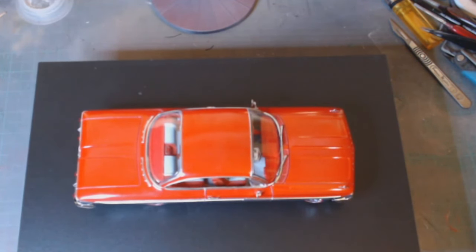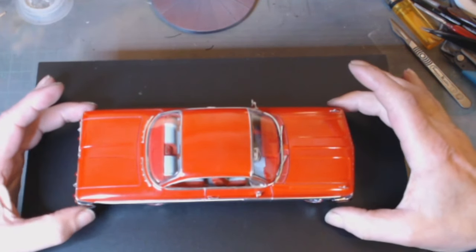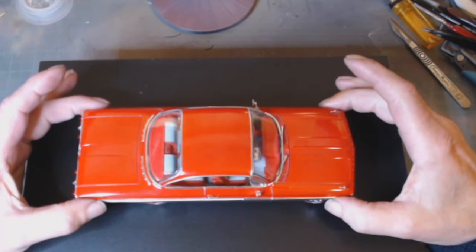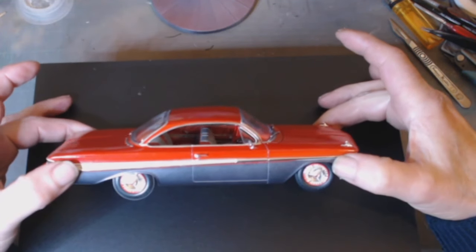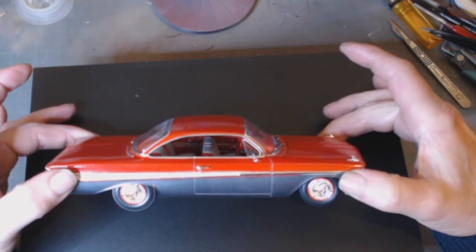There's a bit of dust on it — strange how we always get that. Get a static brush to really rid of it. She's finished off in mica red and gunmetal gray.